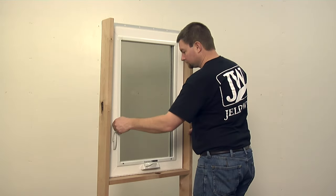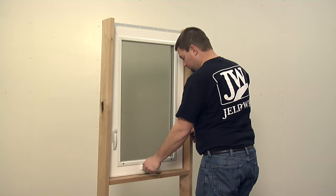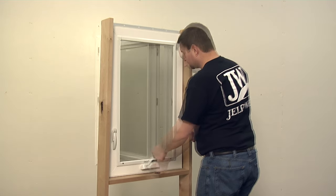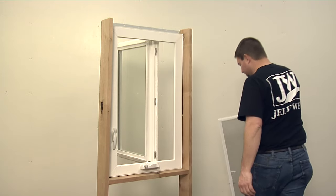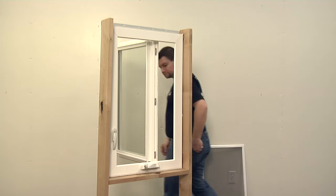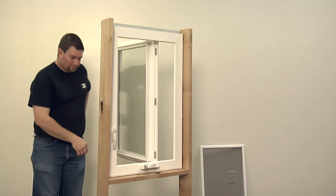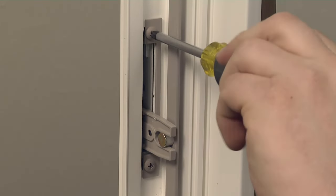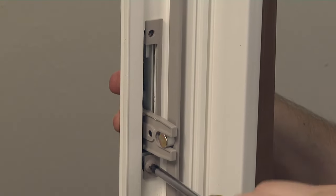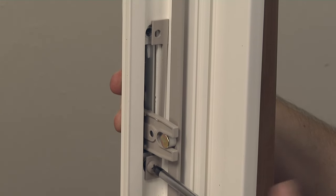First, unlock and open the sash. Next, remove the screen if present. Now, from the exterior side, remove one screw. Unscrew the other screw and the backing plate, noting its orientation.